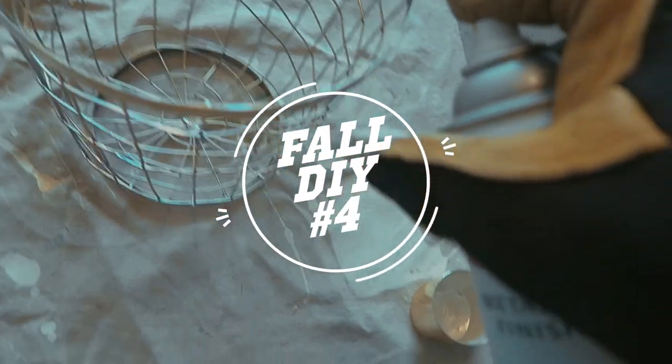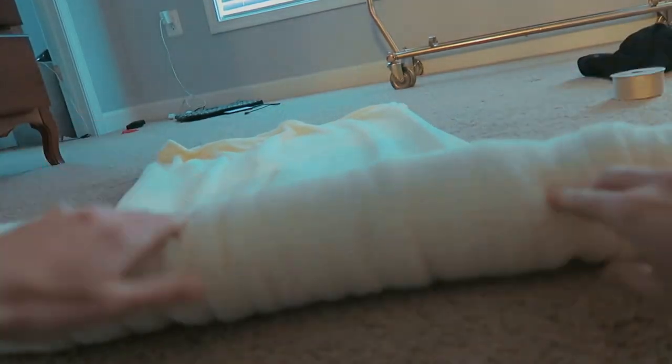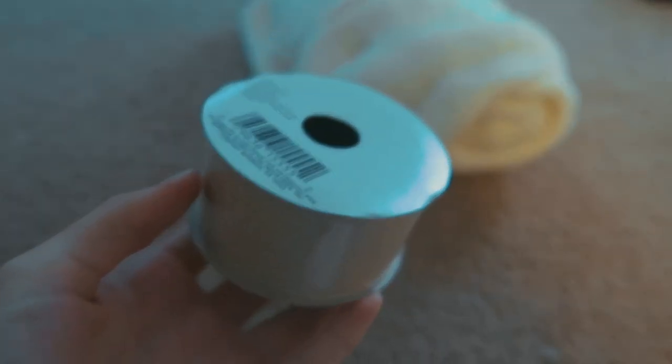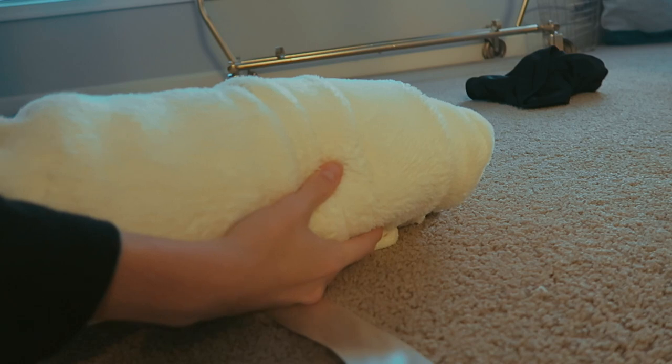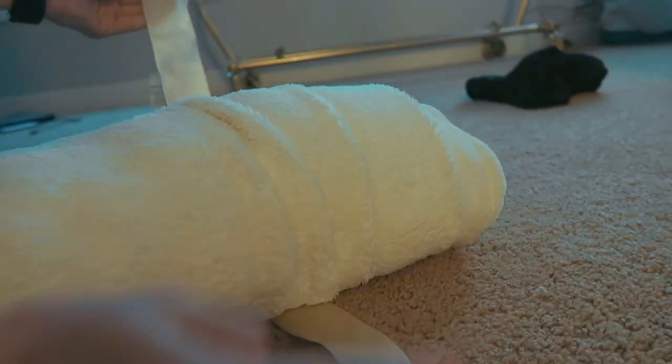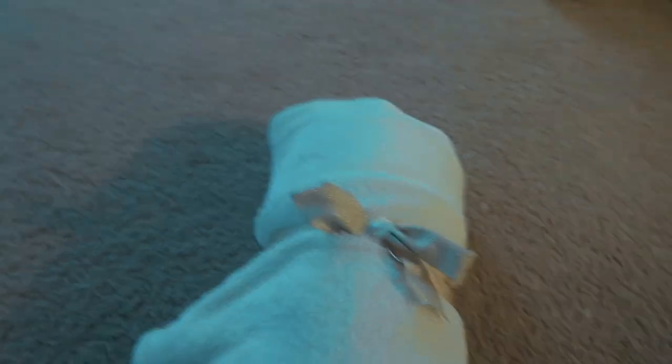For the next one, this basket was from the dollar section at Target and this is optional - since my room is gold, I took this gold spray paint and sprayed the whole thing. Then you're going to take a blanket - it doesn't matter which one, preferably smaller depending on the size of your basket. Take some ribbon in any fall color - I was using gold ribbon - and just place the blanket on top of the ribbon so you can tie it. It looks a little wintery but we're going to make it more fall, so put that in the basket.